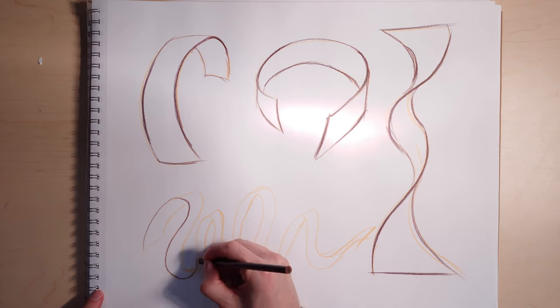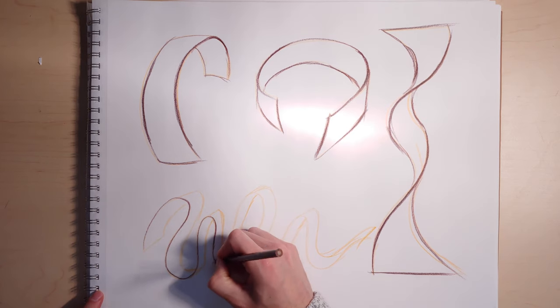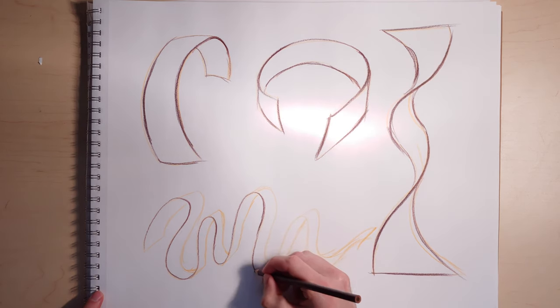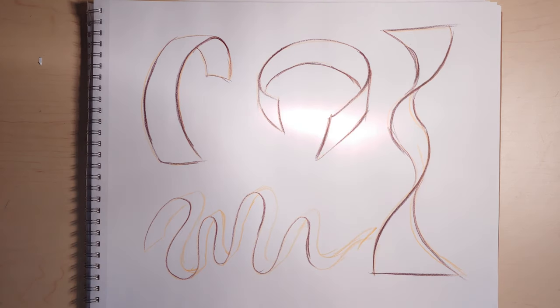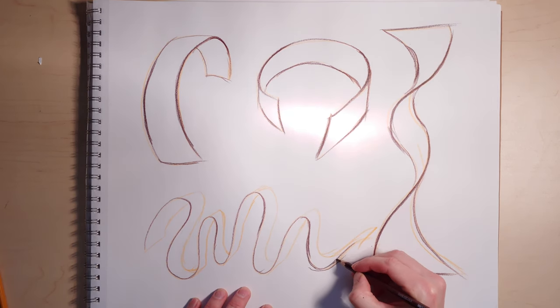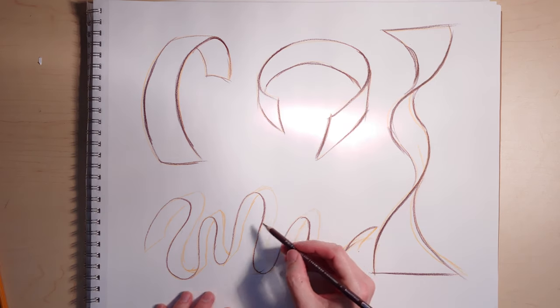This is the beginning of a more challenging ribbon form — the multi S-curve, one that goes back and forth over and over again. You can just make a random S-curve quite quickly and then follow it along and develop it. At the end, I'm going to add a little half twist just to throw things off a little bit and make it more interesting.